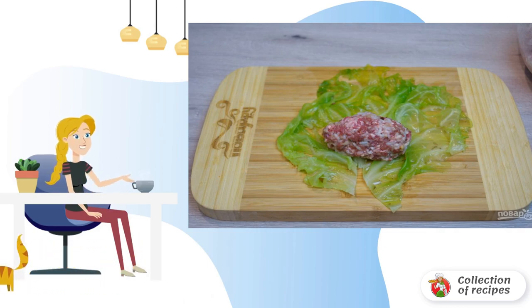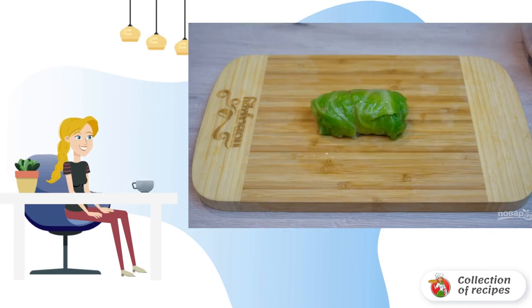Place a portion of minced meat, formed in the shape of a cutlet, in the middle of the leaf. Roll up the cabbage roll tightly.